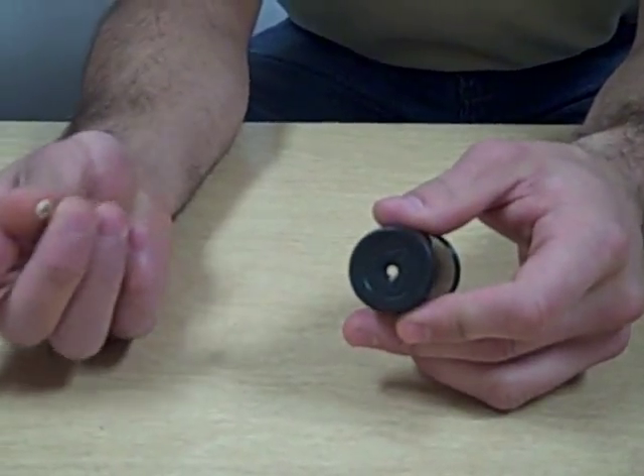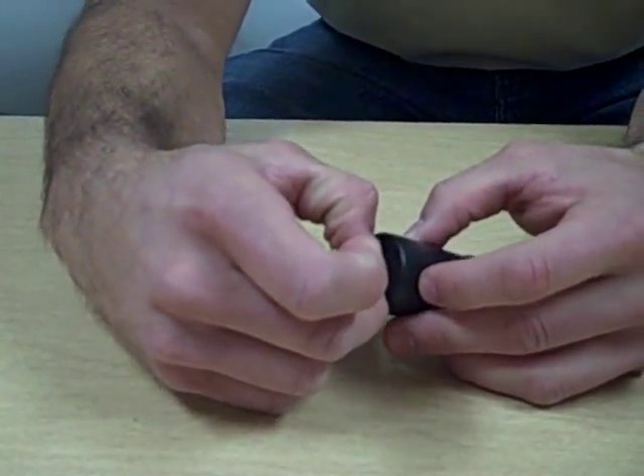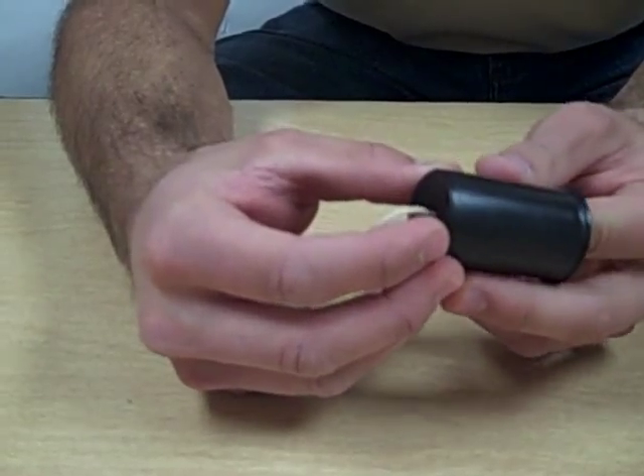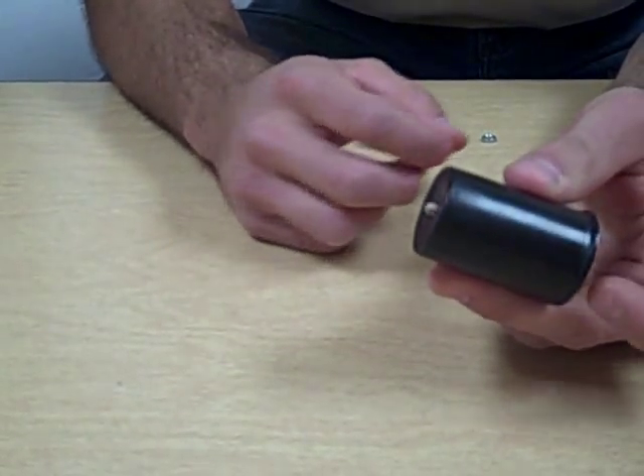The next step, you'll want to take your rubber band and guide it through the hole you made at the bottom of the film canister. Pull the rubber band all the way through the film canister so that almost all of the rubber band is inside the canister, but a little bit remains at the top.